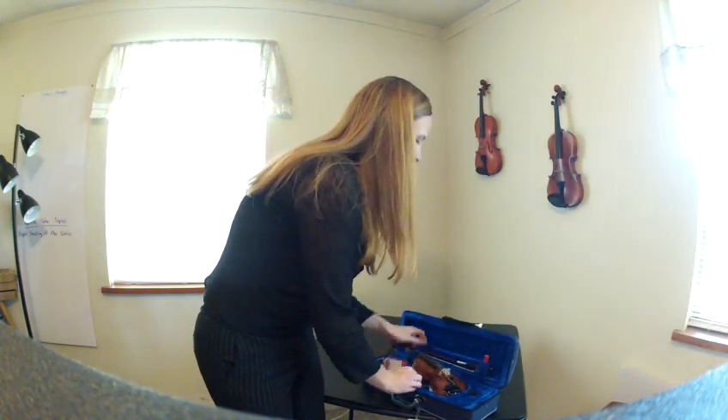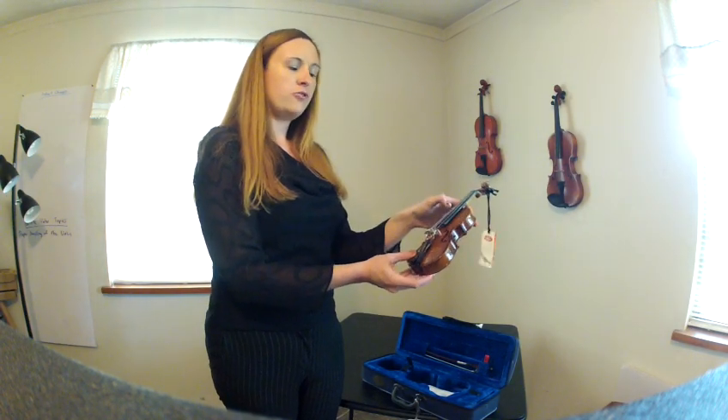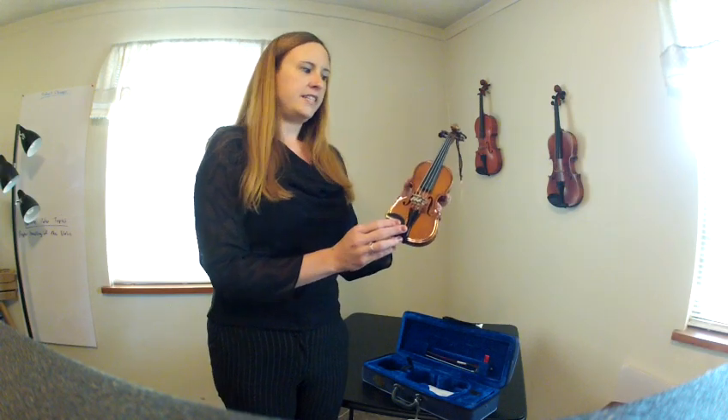You know that it's a real instrument because it has a real wood bridge with strings that can actually be tuned to the pitches of a violin. And it has four fine tuners for easy tuning.